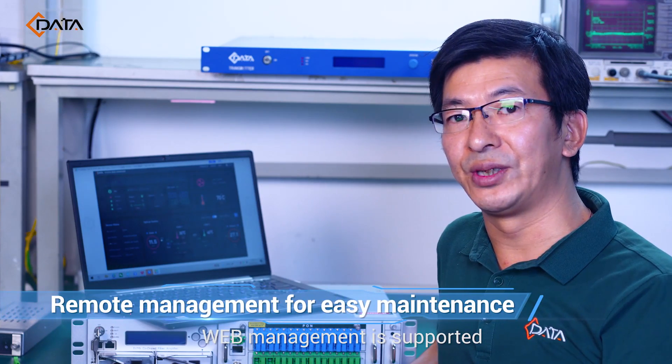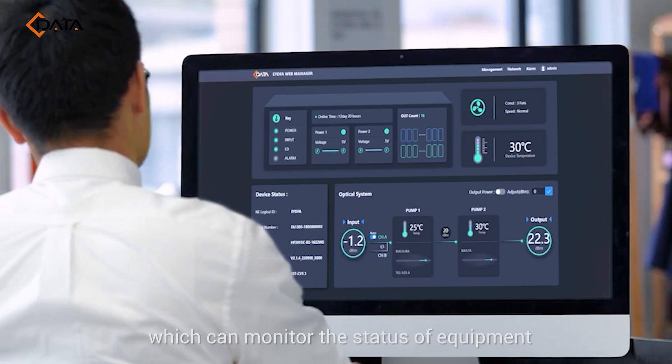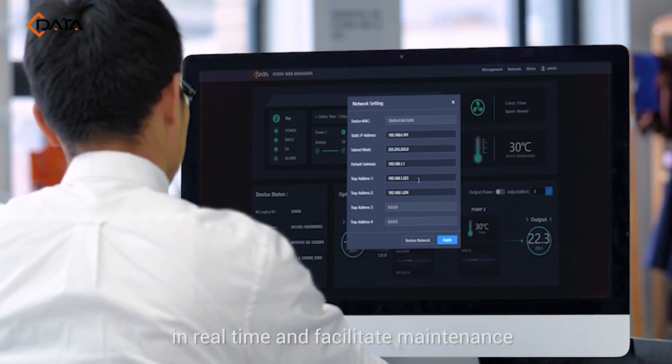Web management is supported, which can monitor the status of equipment in real time and facilitate maintenance.